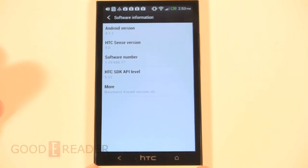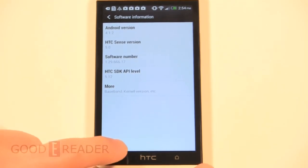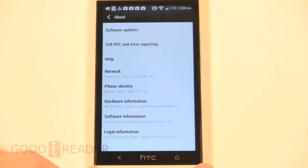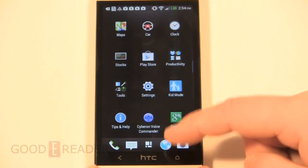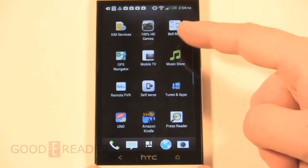Out of the box and after running all the updates, this is the Android version we have. HTC did say they're going to push out 4.2 later on, getting up to 4.2.3 — we'll see how that goes. Almost all providers say it's upgradeable to get you in, so take that with a grain of salt.